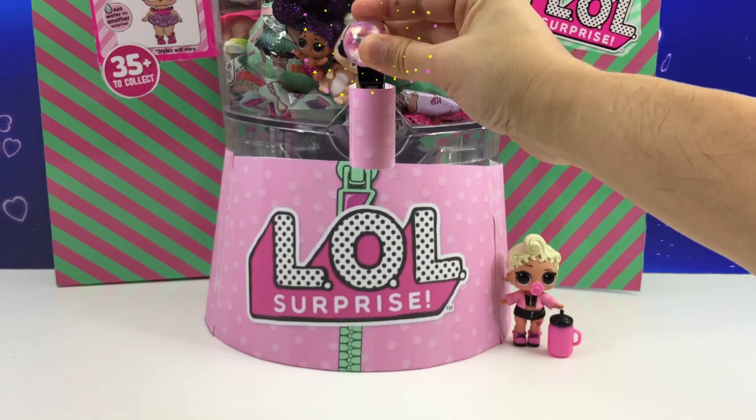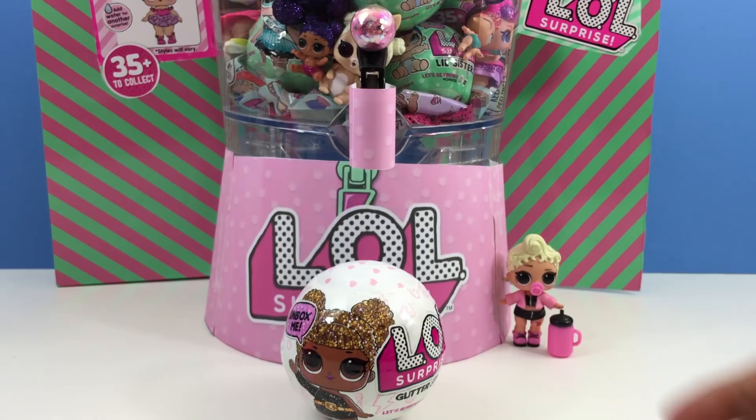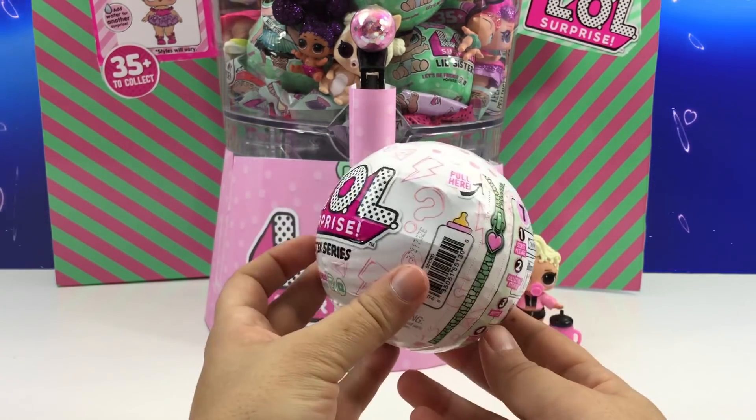Let's use the machine again. Let's pull the magic lever. And another glitter ball — this is so cool! Let's open up all of the zippers.